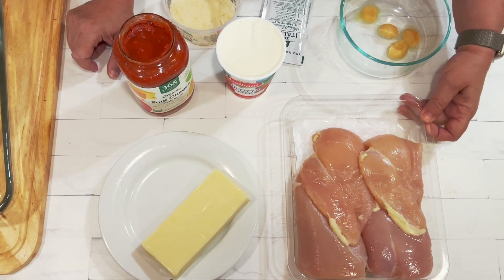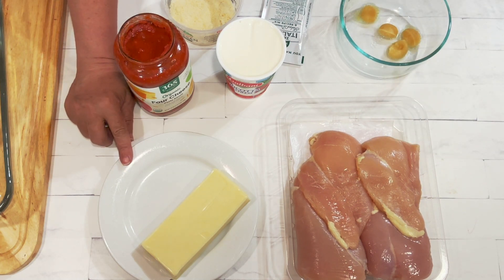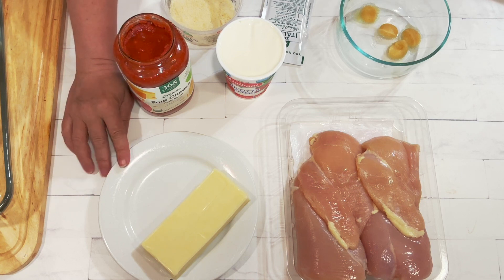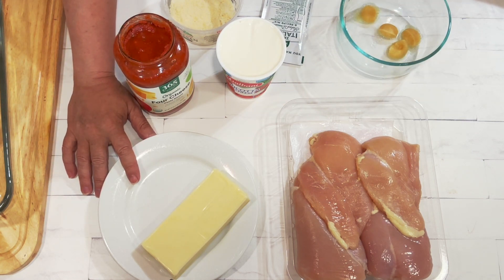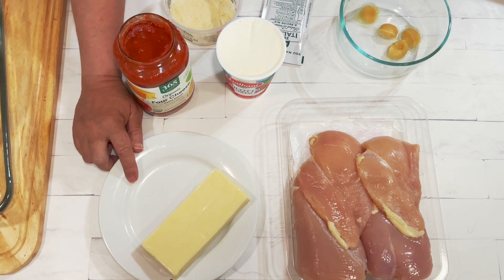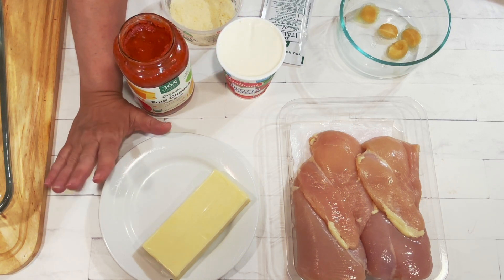You're going to need two pounds of boneless chicken breast, or you could use boneless chicken thighs if you prefer. Mozzarella cheese — I'm going to shred this, I'll need one cup and it will be divided: some in the ricotta cheese and some on top. I like to shred the cheese from a block because it melts much better and tastes much better. Pre-shredded cheese has a cellulose dust on it to keep it from sticking together, so if you can possibly do it, shred it from a block.